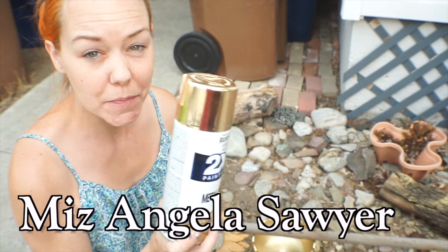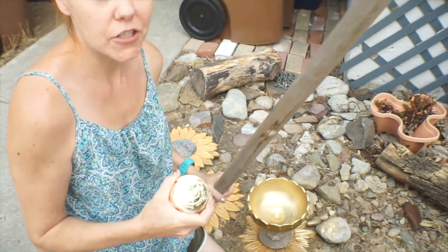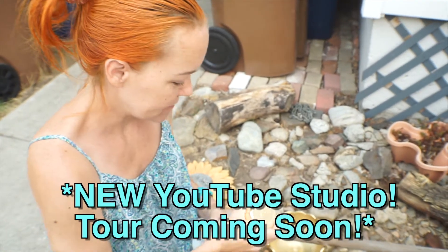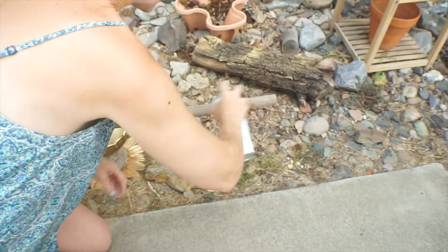It's early morning and I'm spray painting a lot of things gold. This right here is actually going to be a curtain rod in our new room. I'm only going to spray the ends because I'm really cheap. So here we go — it's so shiny. I'm just going to spray the ends.